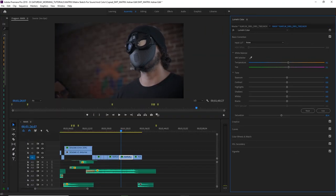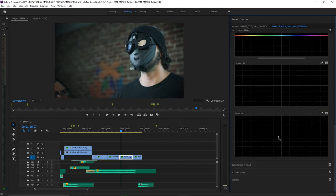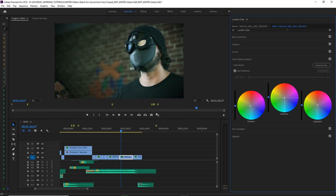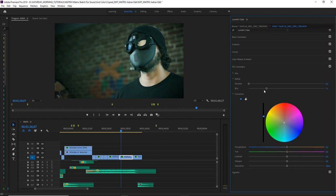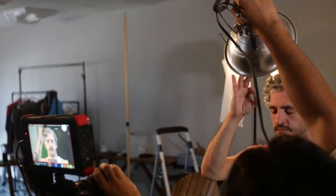We really wanted to get that classic iconic Matrix green coloring on our short, so we used Lumetri to do that, and it came out awesome — came out green. Alright everybody, we might be back next week and we might not, so stay tuned either way.